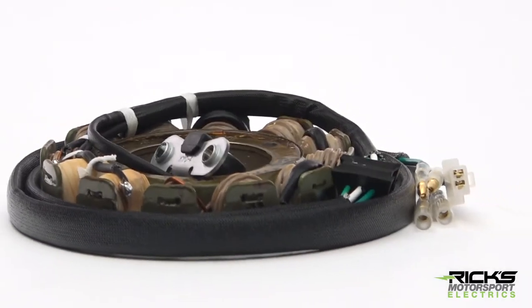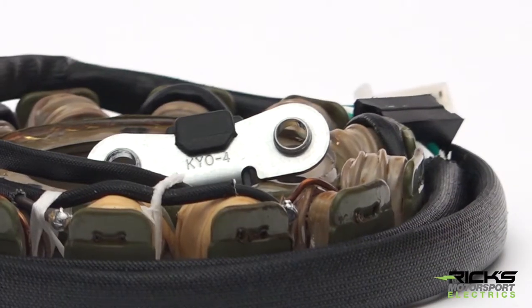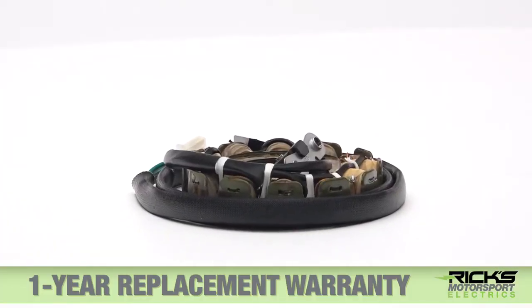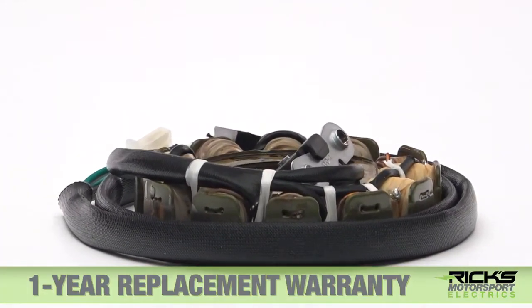Rick's Motorsport Electrics has been providing stators and aftermarket replacement products for over 40 years. Rick's stators are built to OEM quality or higher and they carry a 1-year replacement warranty.